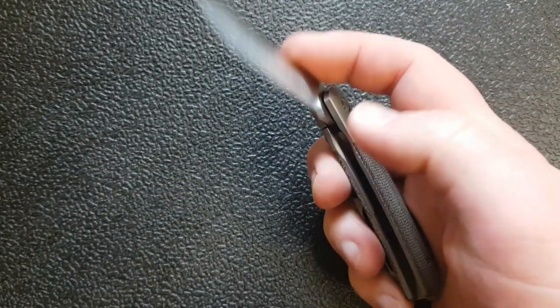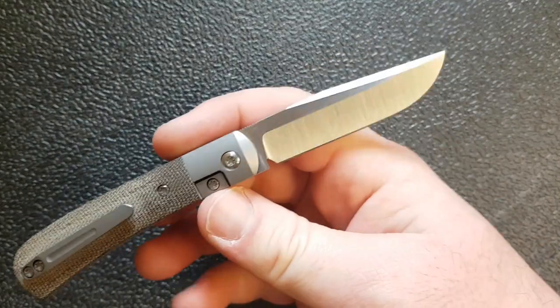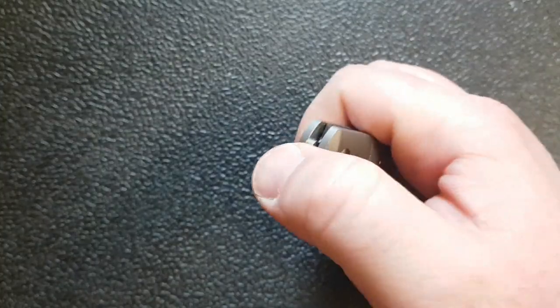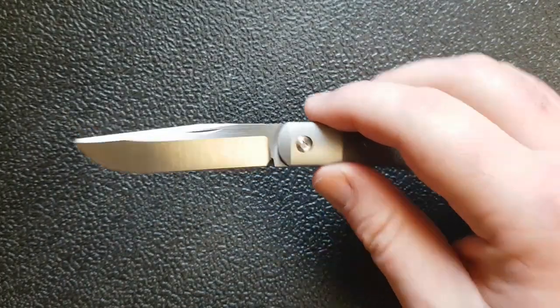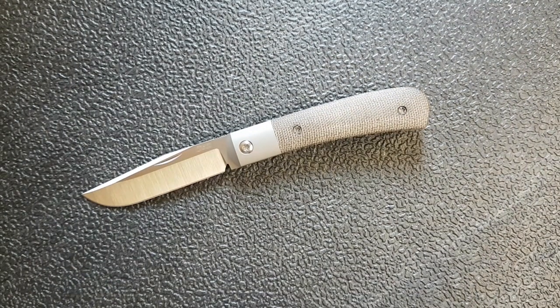I want to say a huge thank you to the very kind fellow Canadian viewer who sent this along, because this was a knife I was super excited about. Getting a chance to handle and experience it — it is really a spectacular knife, definitely one of the most outstanding knives of 2019. So a huge thank you for allowing me to do that.